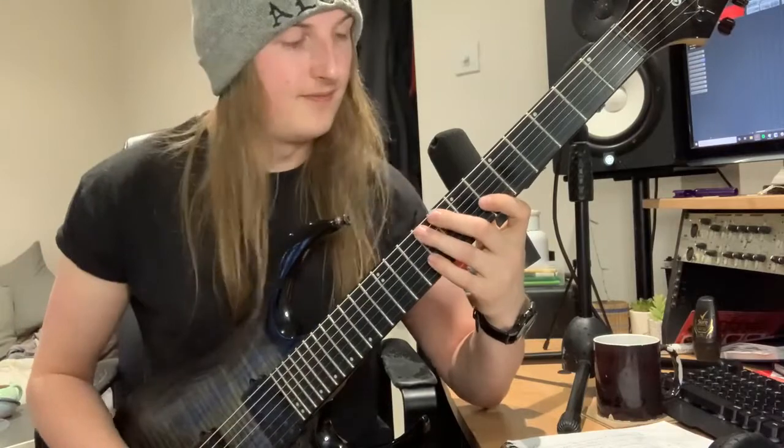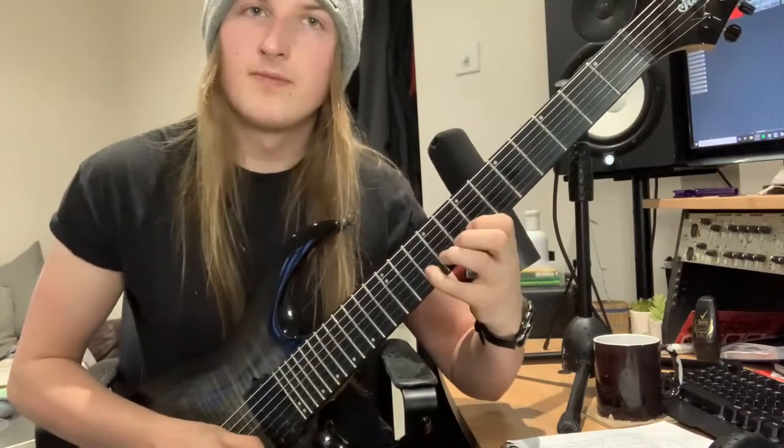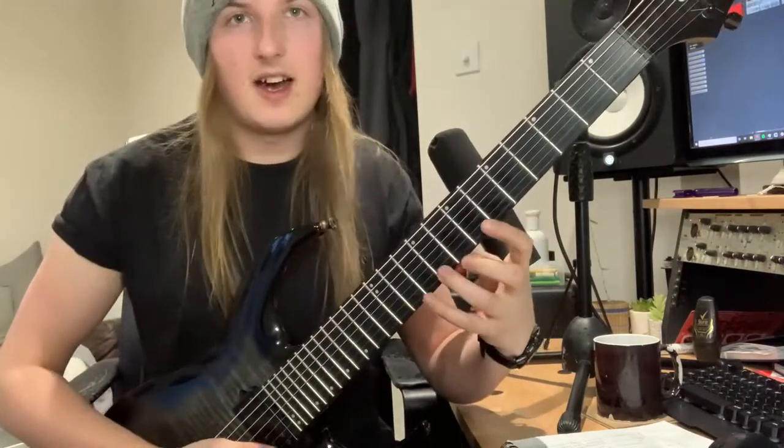And on the B: 6, 8, 10. And on the E: 6, 9, 10.